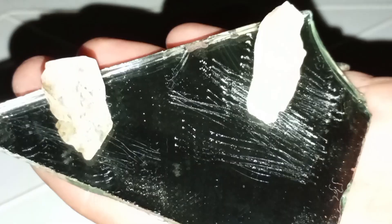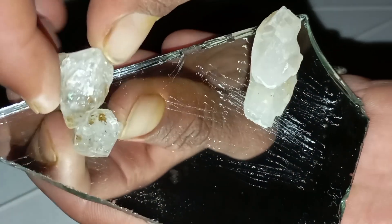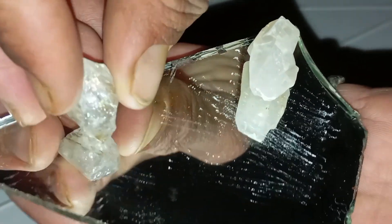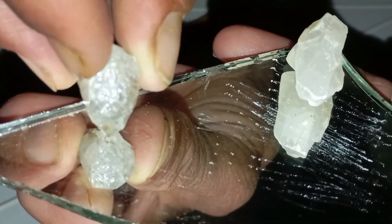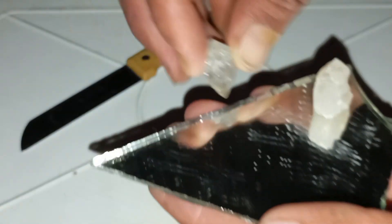Number 6: Final verdict. The scratch test is one of the easiest home methods to check if your rough stone is a diamond. But for full confirmation, it's best to combine it with other tests or get a professional diamond tester. Still, if your rough stone scratches glass easily, does not get scratched by steel, and shows no damage after the test, it has a high probability of being a real rough diamond.